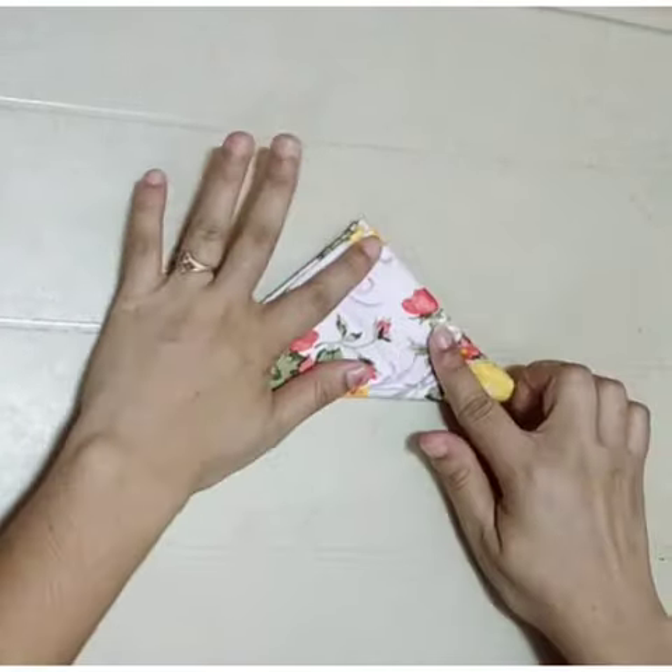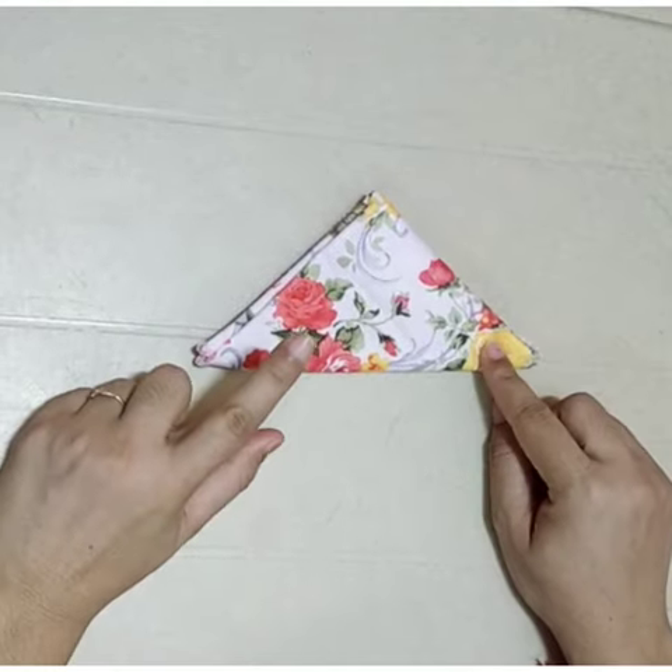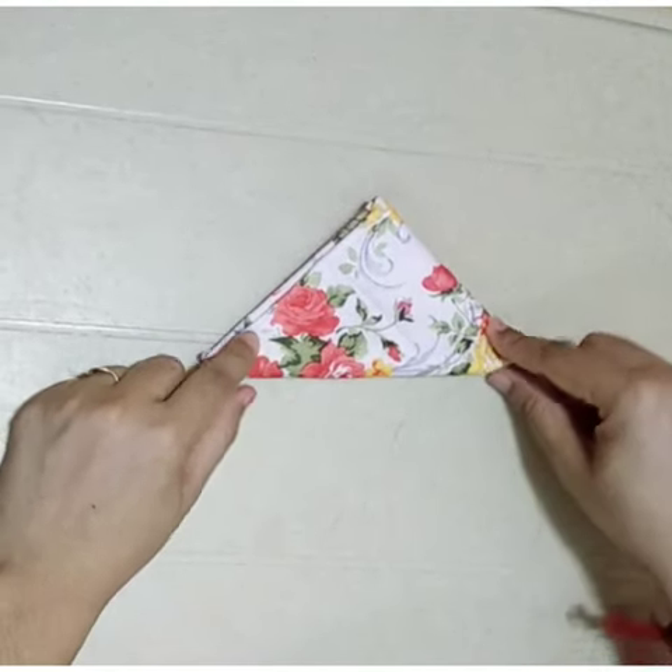Which shape is this? This is square shape, and this is how you will fold your hanky.